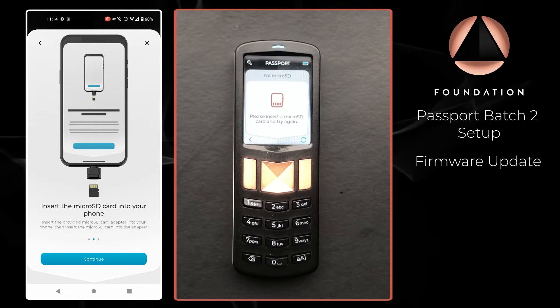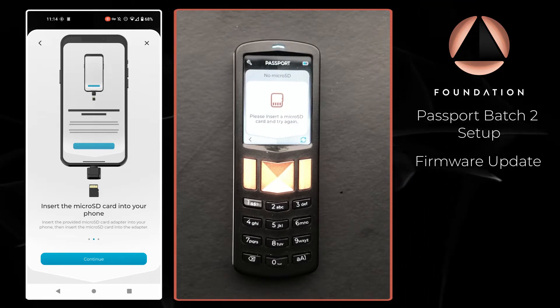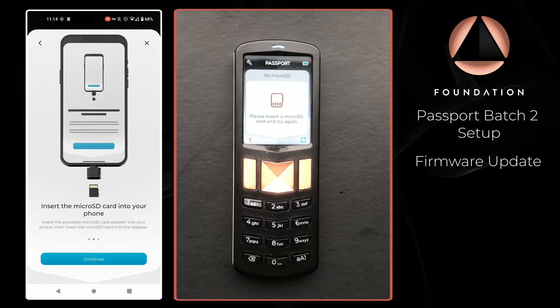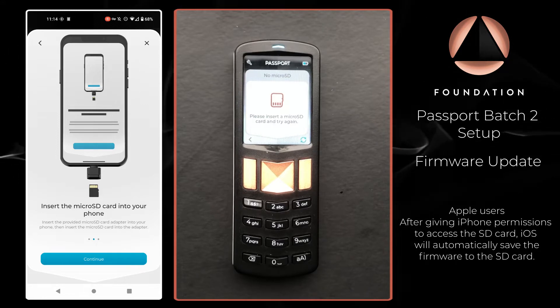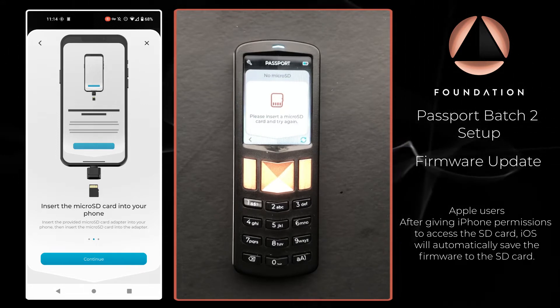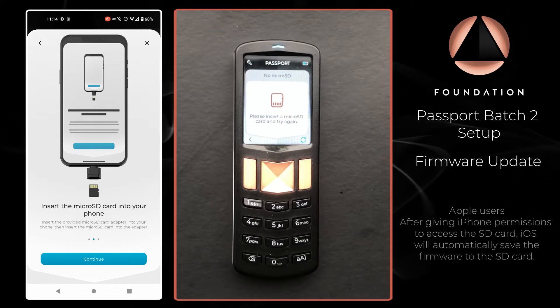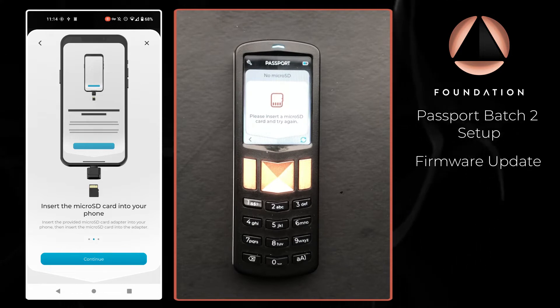There were two adapters shipped with Passport: one for Apple phones that allows you to plug in a micro SD card, and one for Android phones using a USB-C adapter — and that's the one I'm going to use today. I'm going to pop that into my phone with the micro SD card that was also supplied with Passport inserted into it, and then on Envoy I'm going to press Continue.